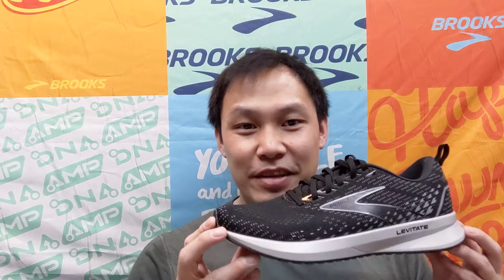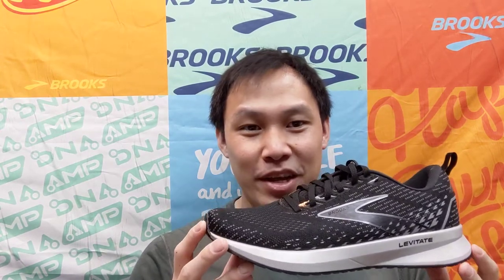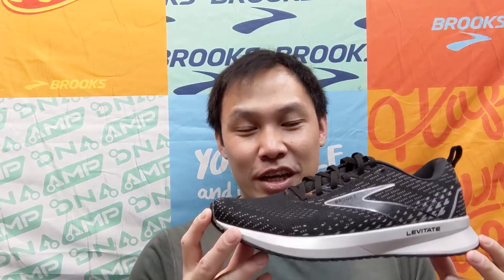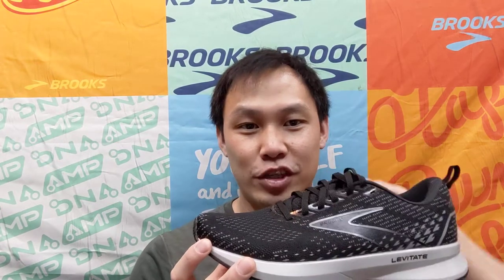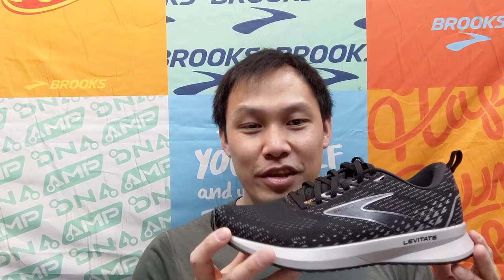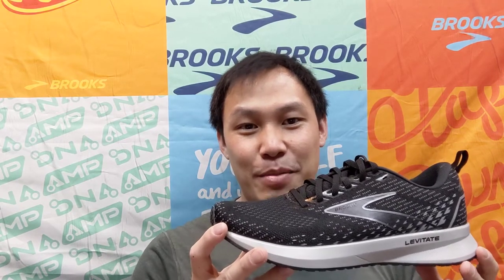Hello, my name is Bill and I am the Brooks Philadelphia Guru, and today I'm going to talk about the Levitate 5 Universal Fit. The main update for the shoe comes from its namesake with its Universal Fit upper, built from a circular knit mesh that is both breathable and flexible to allow for a very accommodative run.